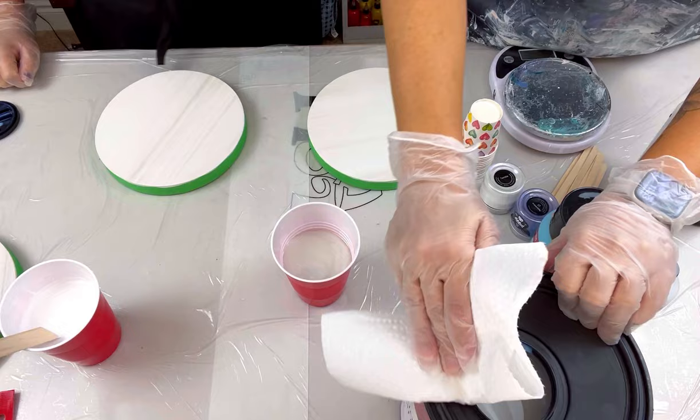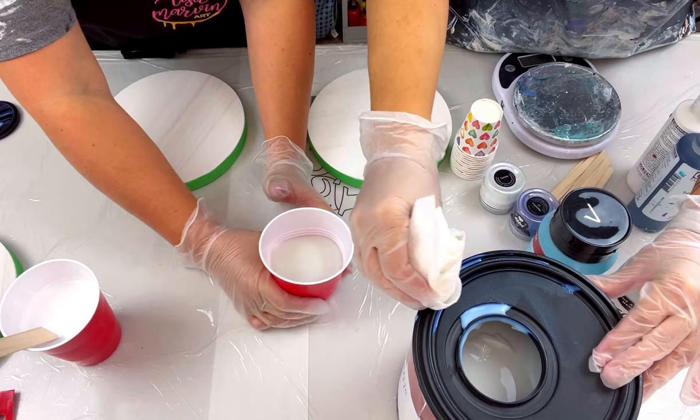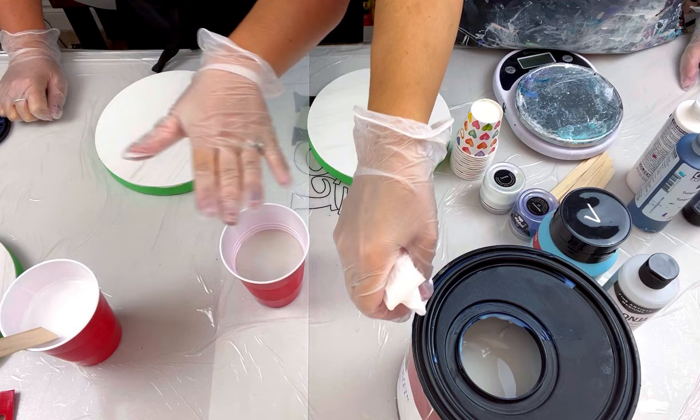We've done tests on every pouring medium - Bear dries the clearest, and Bear Dynasty is a close second but more expensive. For those of you in California, Texas, or Arizona: you cannot get the Bear Deep Base 8300. They have 8300-2 which is not the same. In those states, go ahead and buy Bear Dynasty which works just as well and is actually thinner.